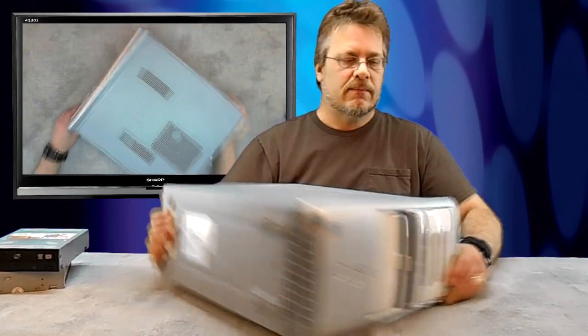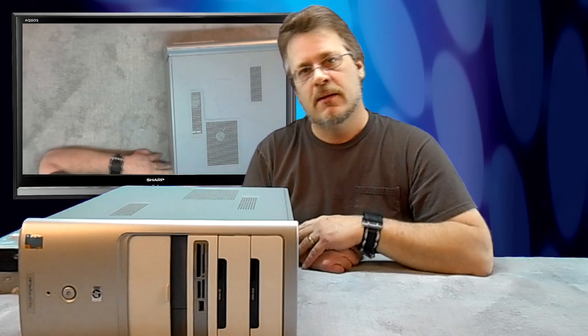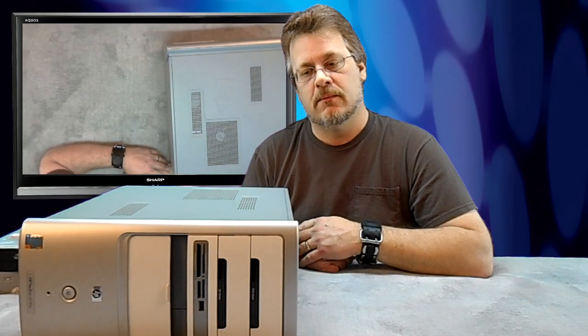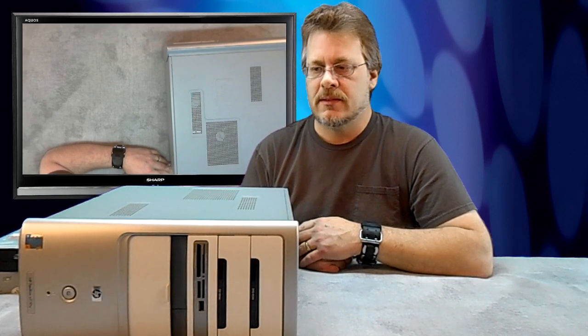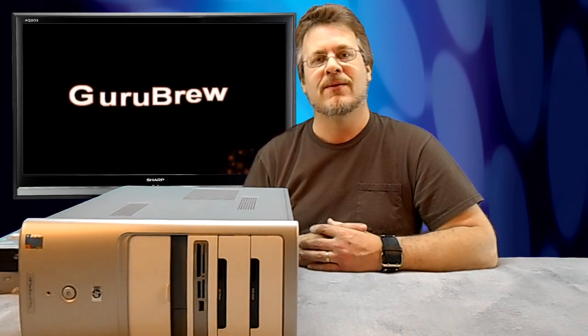That's how you replace the optical drive in your computer. When you first turn the computer on, it might notice that you have new hardware and load a few drivers — just answer yes to the questions and you'll be in good shape. I hope you've enjoyed this edition of the Guru Brew. Next time you need an optical drive replaced, you'll feel more comfortable doing it yourself. Thanks for watching.